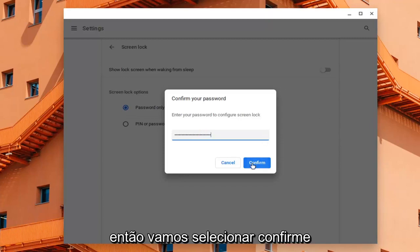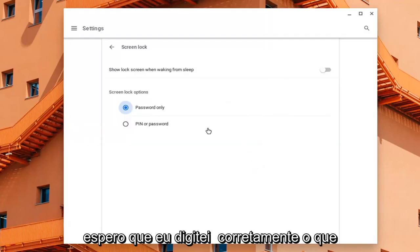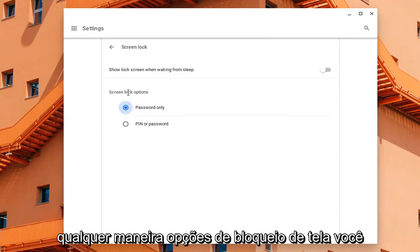Then we're going to select Confirm. Hopefully I typed it in correctly — which I did. So anyway, screen lock options.